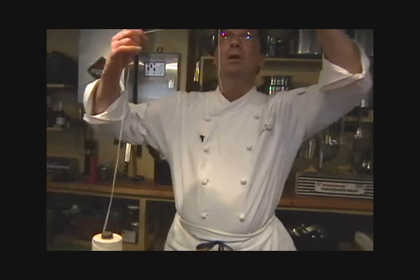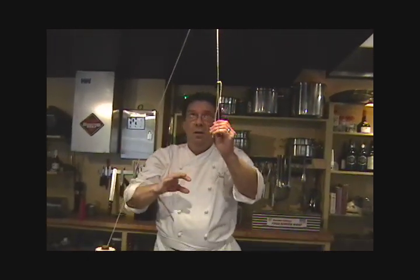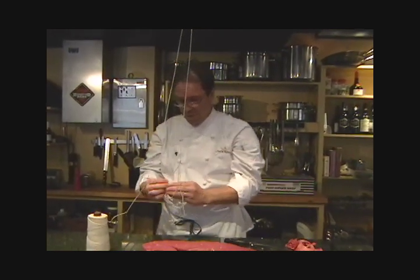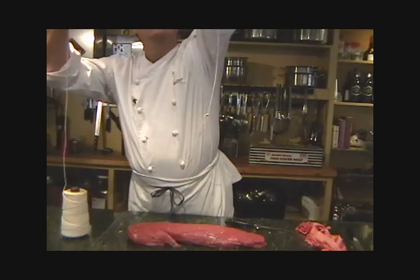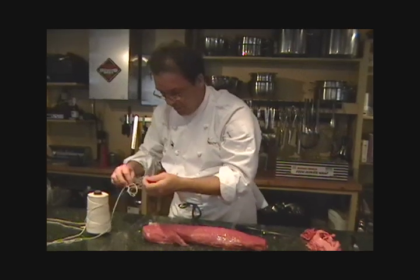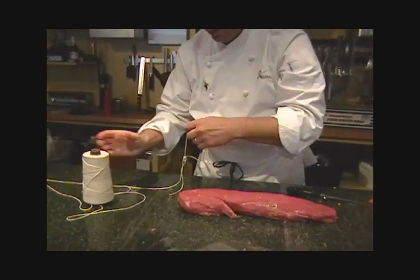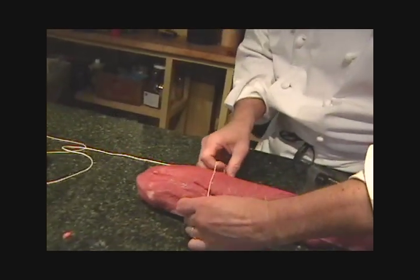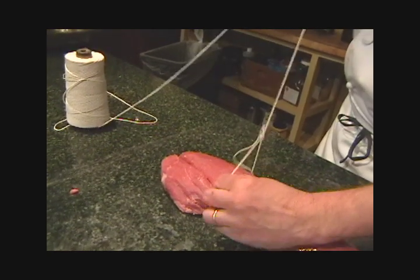Now there's an old butcher trick of finding something on the ceiling, because the way it comes off the spool is much more effective from that direction, but you don't have to do that. If you're tying up a large roast, it's kind of nice to have that string always falling over, but if you pull it this way, it works great. So I'm going to start down here with our slip knot, our loop, and tighten it up.